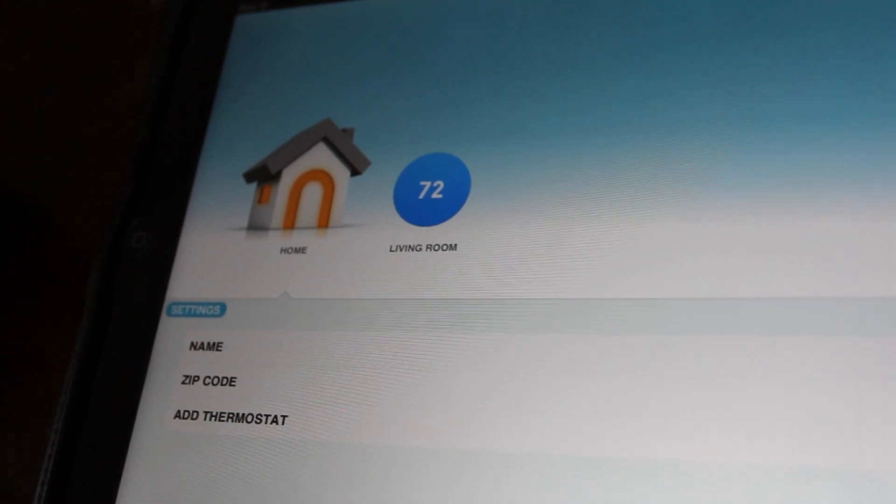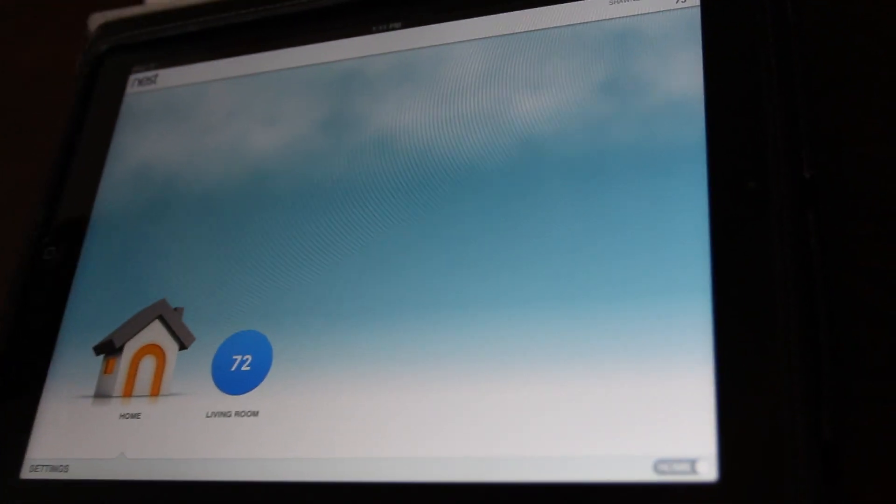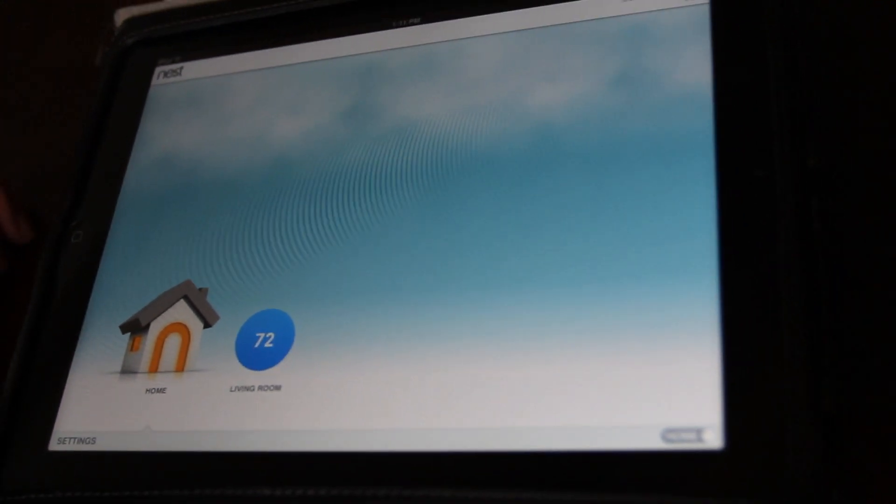So we have it on 72. You can click down here and notice up here it gives you your temperature. The background actually gives you another temperature — so there are a couple clouds, so it's kind of cloudy skies here. If it's raining, there would be rain. If it's nighttime, it will be completely black. So it's pretty cool — it gives you the whole background too.